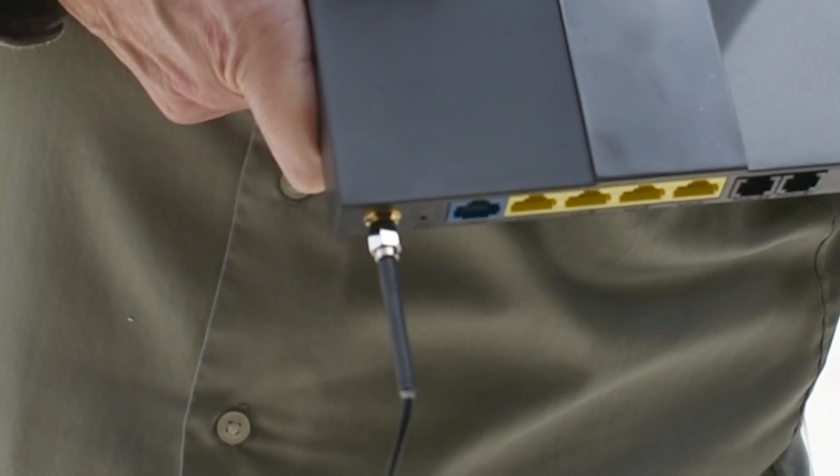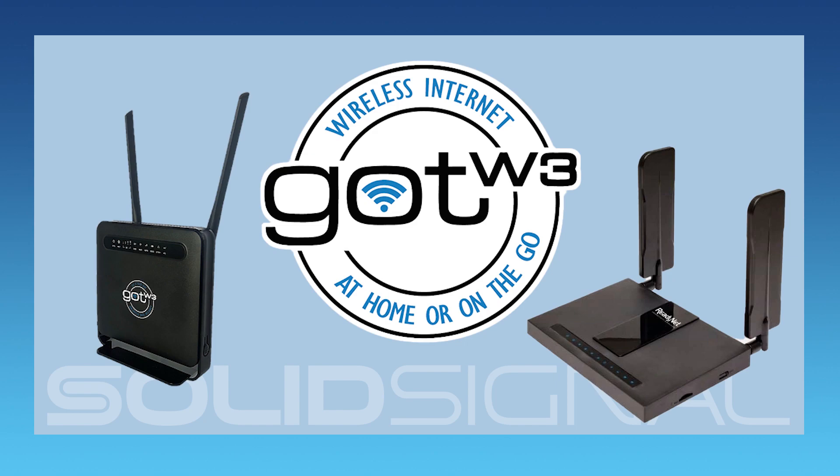Once you've done that, you should be all set. Once you have the outdoor antenna mounted and all connected to the router, it's just a matter of turning everything on and it should just work. You can get the GOTW3 system now at SolidSignal.com.